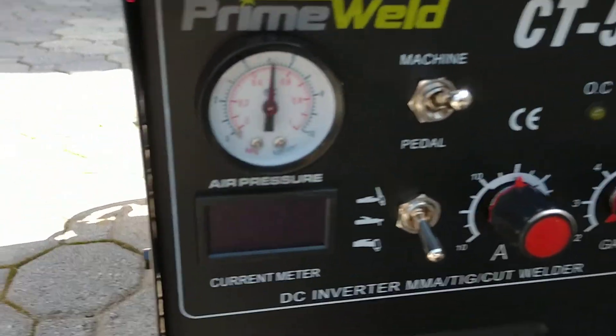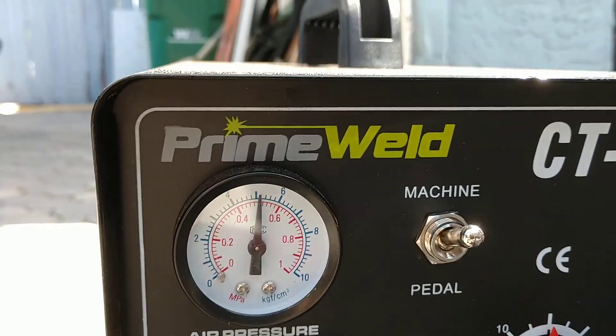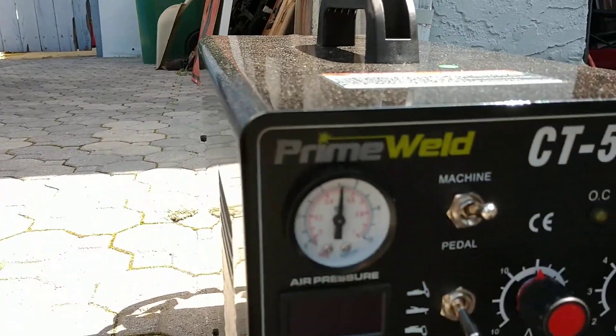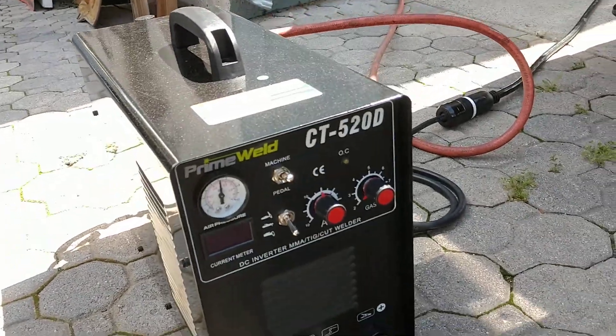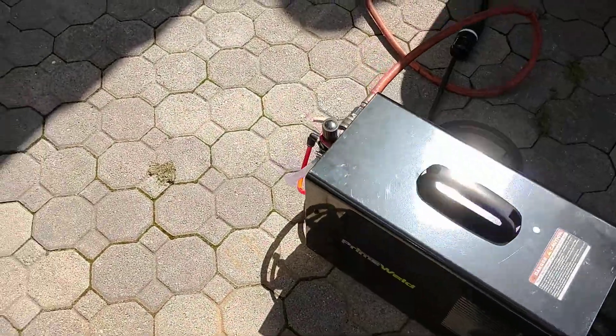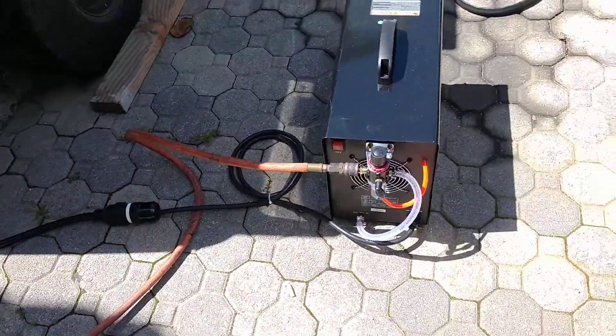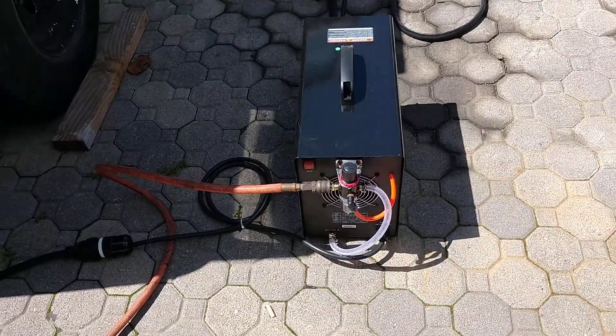It's got a funky gauge on the front, so I'm just guessing at the PSI. I'll probably eventually look it up and tape it on top or something. But the thing works like a dream as a plasma cutter, and I'm sure it would work for TIG welding and stick welding no problem.